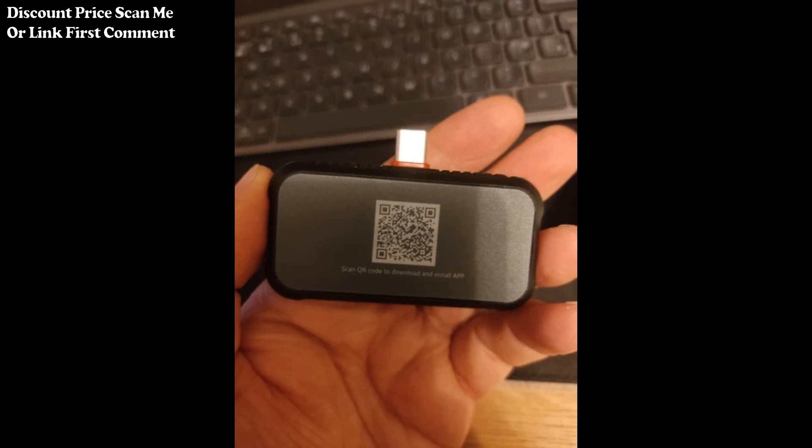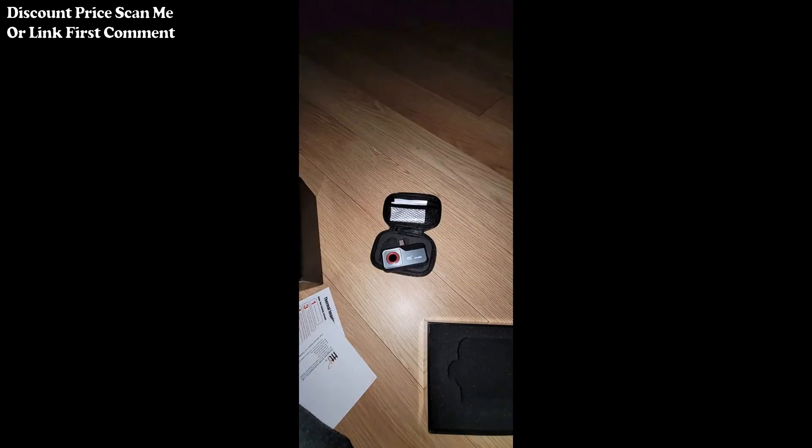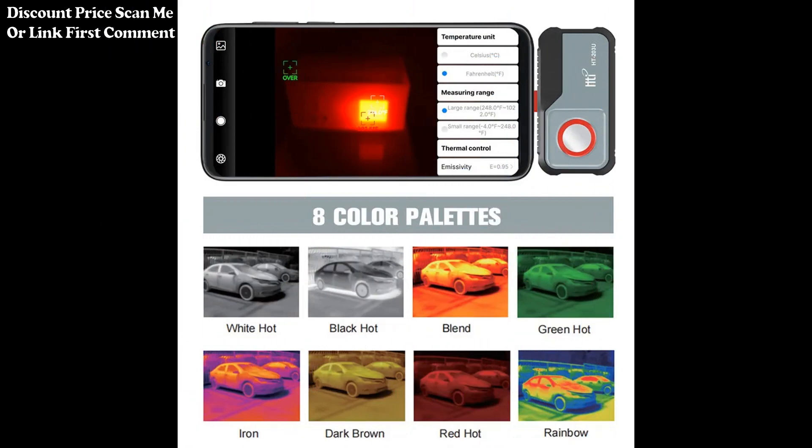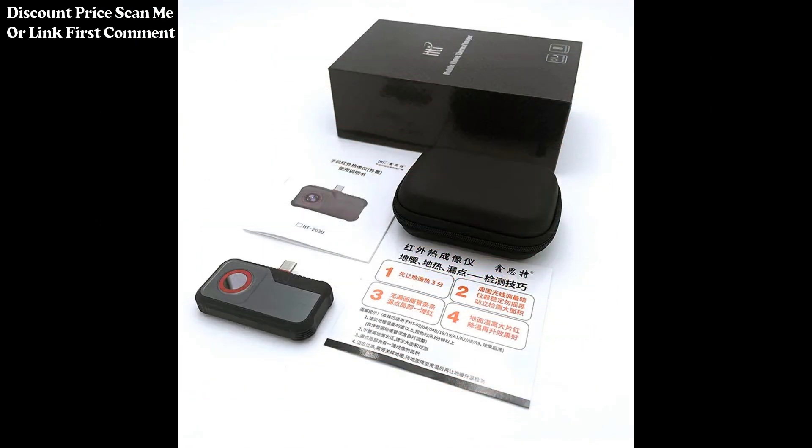The thermal imaging capability aids in identifying hot spots, faulty components, or areas of concern on electronic circuits. Its versatile applications extend beyond circuit repair, including industrial maintenance, electrical inspections, and other tasks where thermal imaging can provide valuable insights.